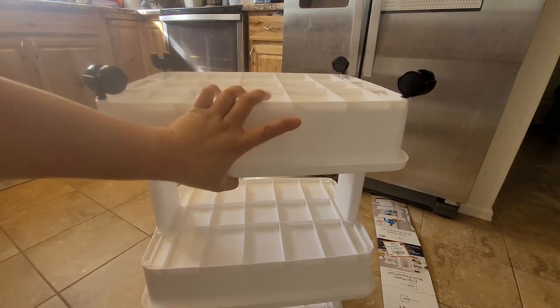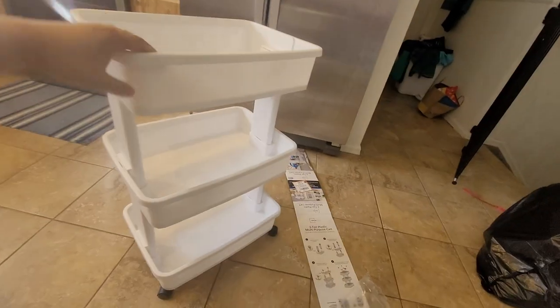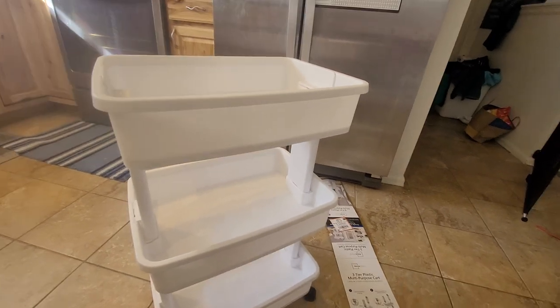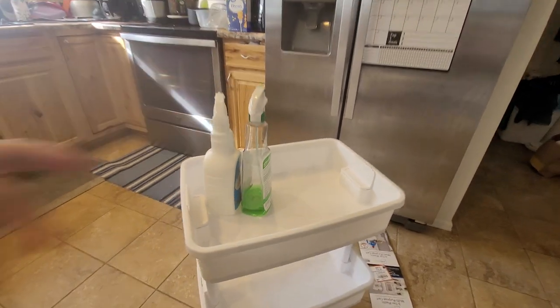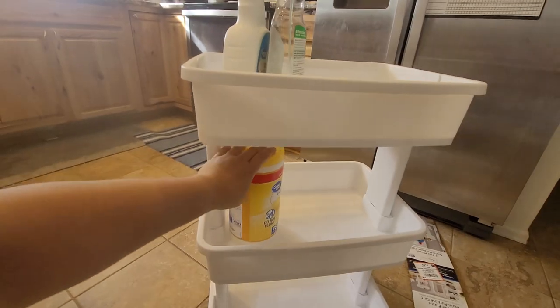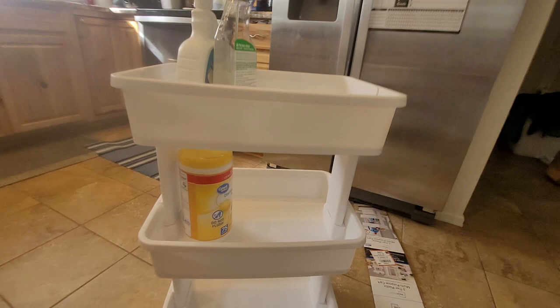Okay, so now we're done. This is very steady. Now you can put your laundry soaps and sprays here — for instance, you can put your cleaning supplies on the top and wipes in the bottom. There's about 12 inches of clearance here, so it can fit a lot of stuff.